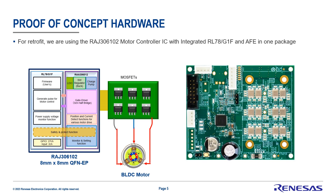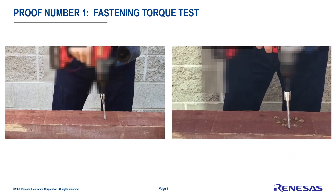On the right, we have the actual hardware that we're going to use for this proof of concept. For the first test, we're going to compare a stock drill on the left with our retrofit using our sensorless technology on the right, so we can see how it performs in terms of user experience. In this case, we'll be fastening a lag screw.